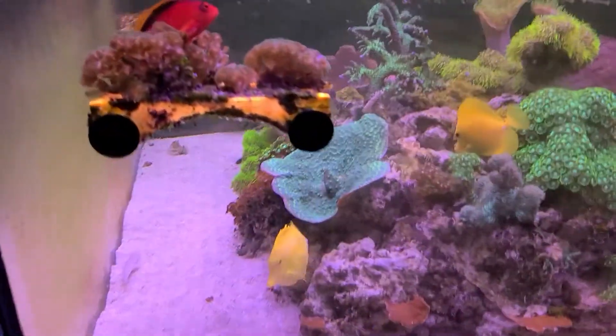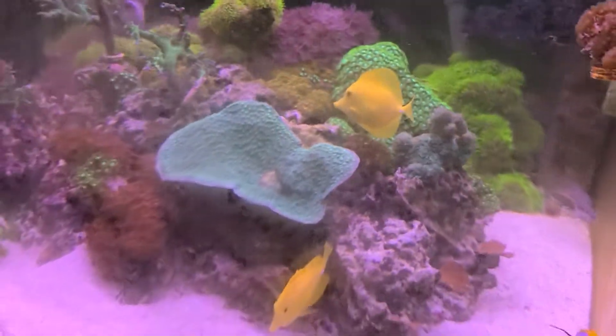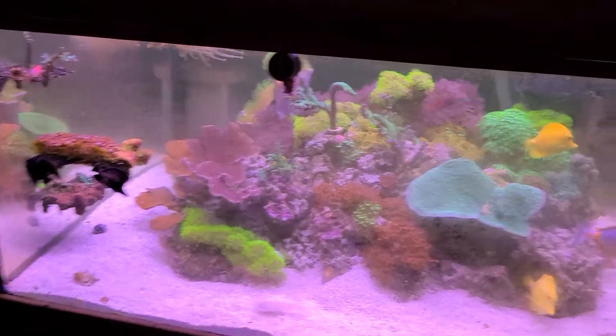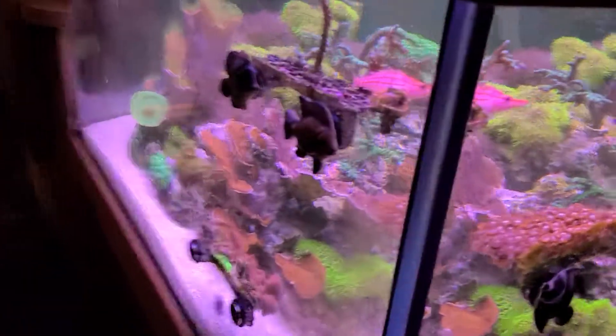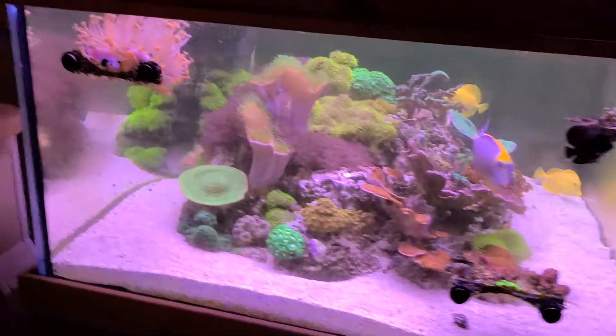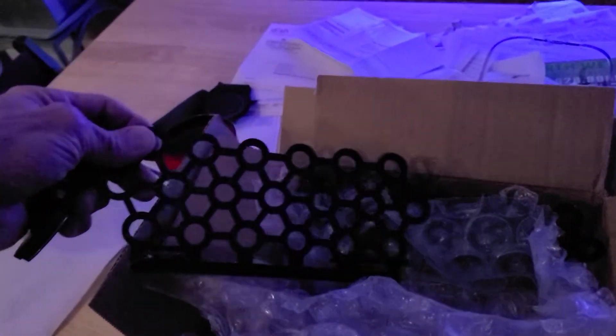Here's the display tank tonight. Again I apologize for not cleaning the glass before the video — I've done it since Saturday or something so I'm overdue. Anyway, my new frag racks — replacement frag racks for the ones that showed up broken.